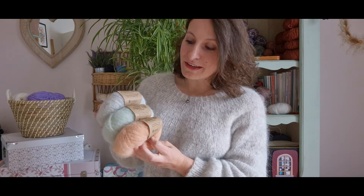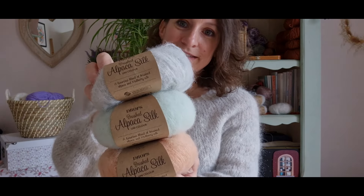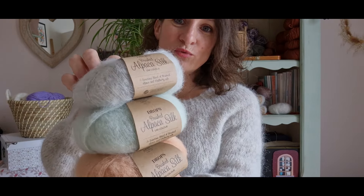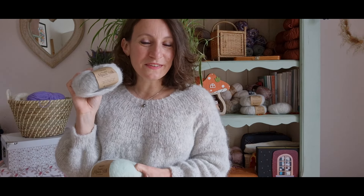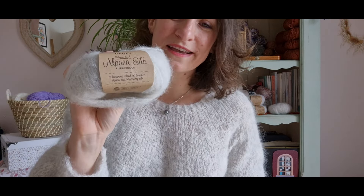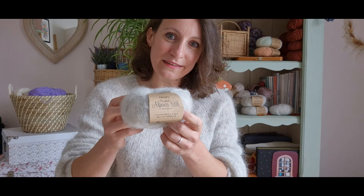Je l'ai tricoté avec ma qualité préférée de chez Drops, il s'agit de la brushed alpaca silk, un fil très doux, très agréable à porter et à tricoter. Mes pelotes viennent de la boutique Calidou, je vous indique le lien dans la description de la vidéo. J'ai tricoté le coloris numéro 35. Il se tricote avec des aiguilles de 4 mm en fil simple. L'échantillon est de 20 mailles par 28 rangs pour un carré de 10 cm.